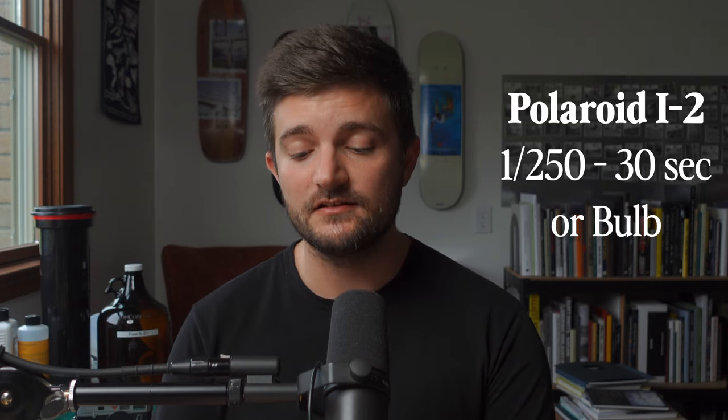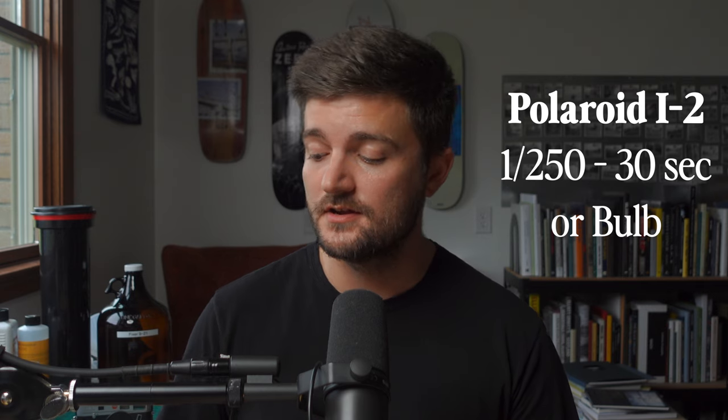Looking at shutter speed range: the Polaroid i2 has a maximum shutter speed of 1/250th of a second, slowing all the way down to 30 seconds or a bulb exposure. The Mint SLR 670S on the other hand can go up to 1/2000th of a second all the way down to half a second. We need to pause and talk in more depth about the shutter speed dial on this camera, because Ben from In An Instant just revealed some pretty important information about how it actually works.